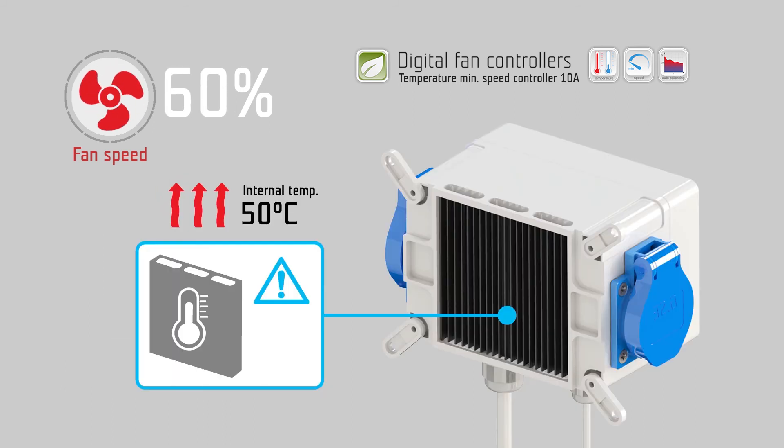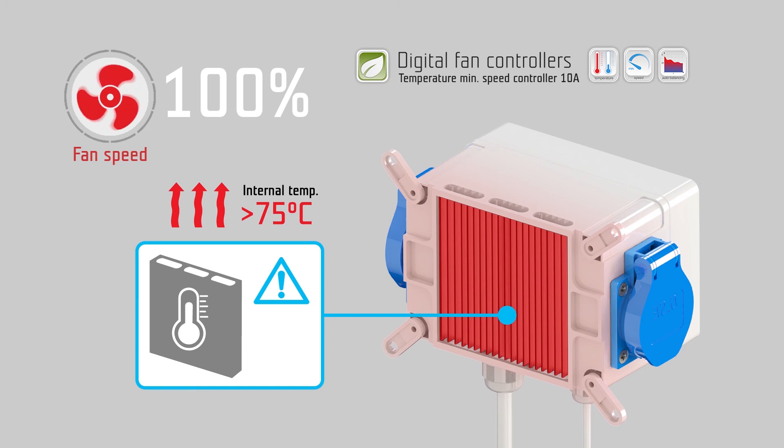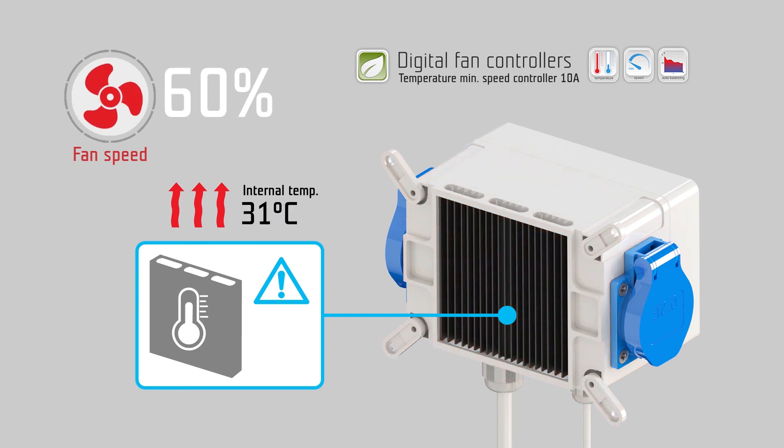The 10 amp controller has a built-in temperature surveillance sensor to protect from overheating. In case of overheating, the controlling range of the fan becomes fixed, and while the controller is cooling down, the exhaust fan runs at maximum speed. After the internal temperature of the controller falls below 50 degrees Celsius, the controlling range returns to variable fan speed.